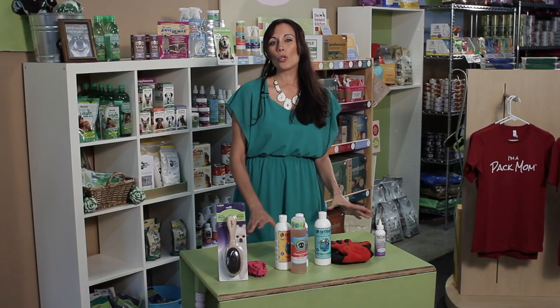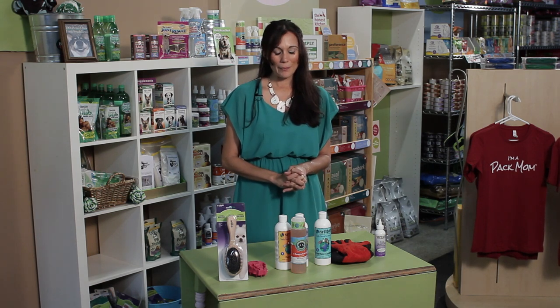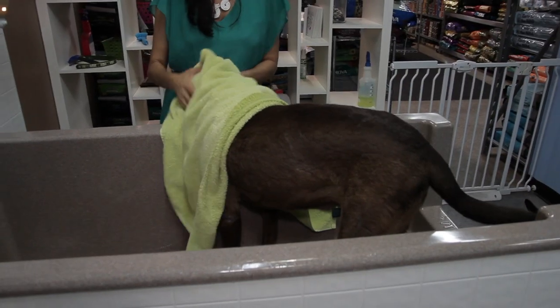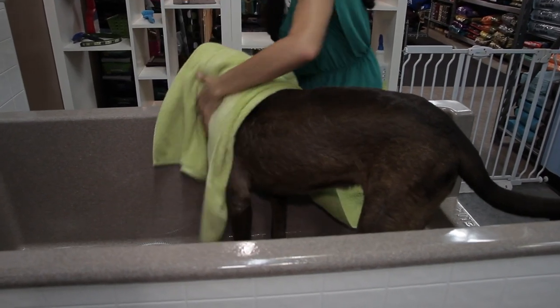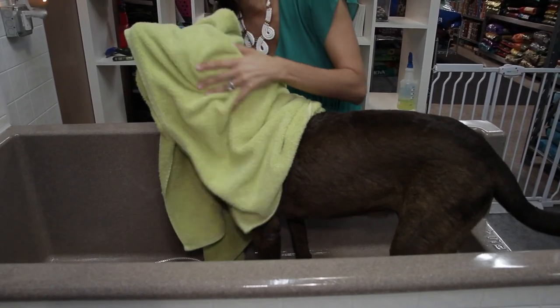Drying is super important because if you don't dry well enough, that moisture can sometimes get trapped in that undercoat especially, and may become not quite as fragrant as you'd like. They have tons of good towels on the market that are fast-drying and absorb tons of water quickly. So make sure you dry that dog as best as you can.